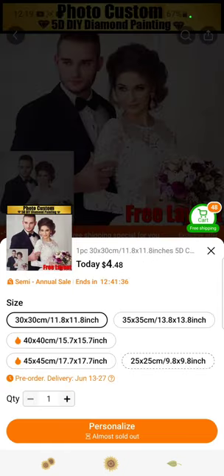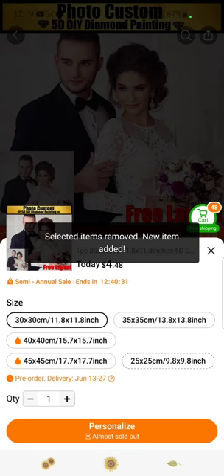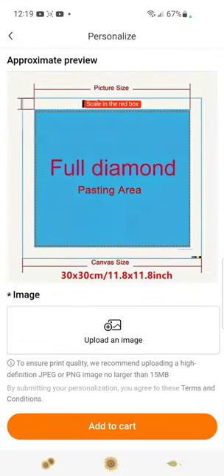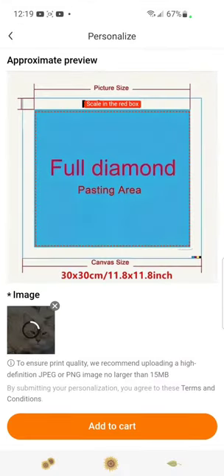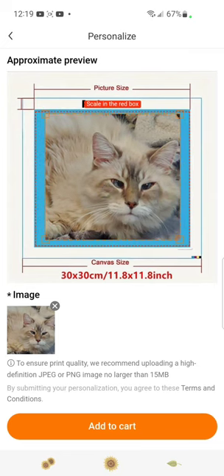And there we go, it's been added. Let's remove these 50 items and do that again. It didn't say 'personalize' because I had too many items in my cart. So let's select from album again.